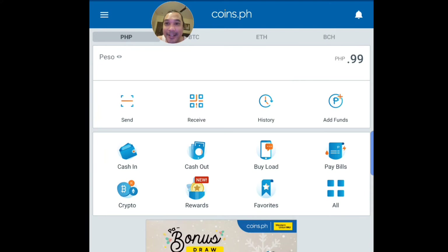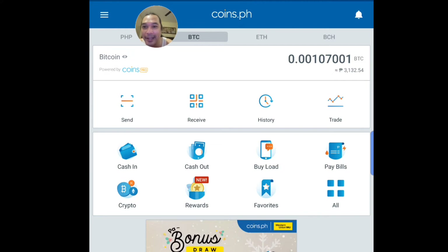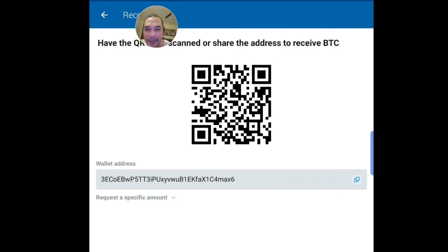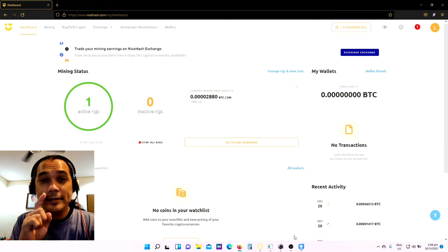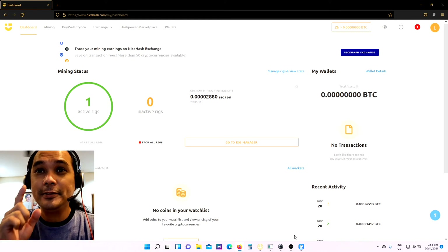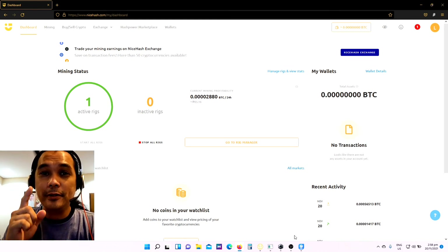Here we are in my coins.ph account. I'm just going to show you how you can get the Bitcoin address. Just go to the BTC tab, click receive, and then click 'Show my BTC address.' Then you just copy this wallet address to your NiceHash account.